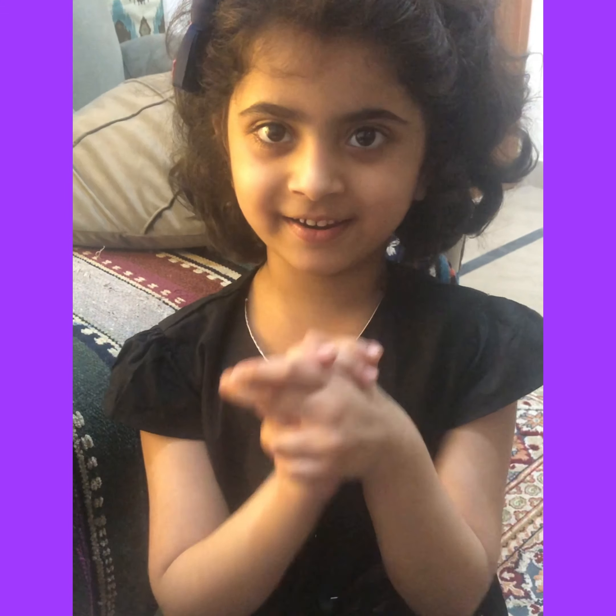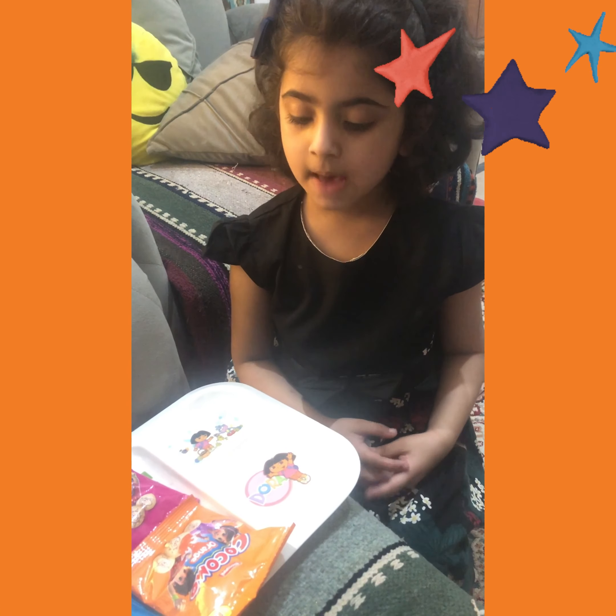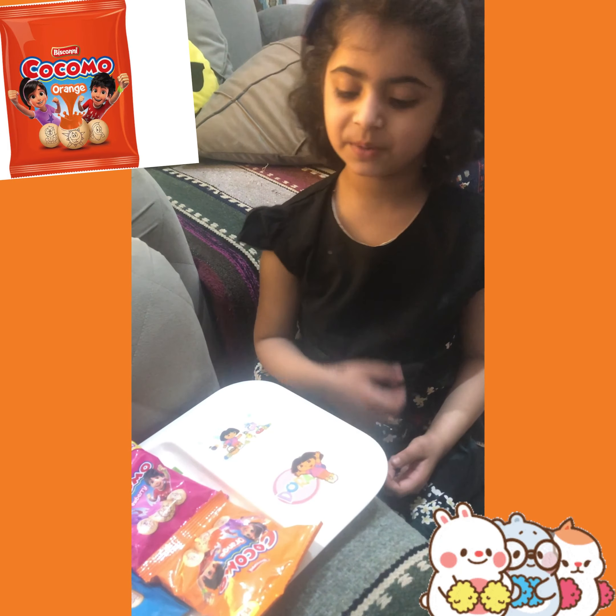Flavor is good. Yummy! In my mouth there is a lot of chocolate and chocolate taste. Biscone is well done.